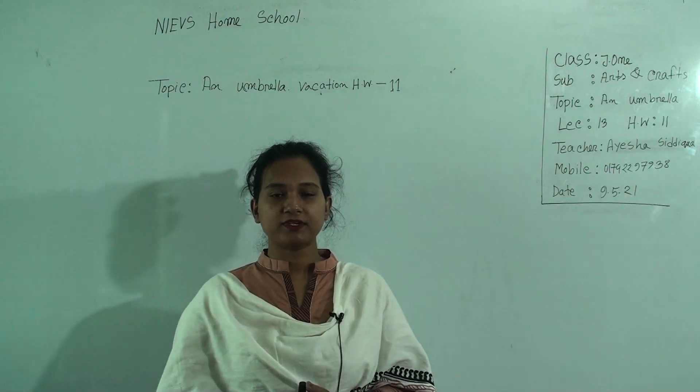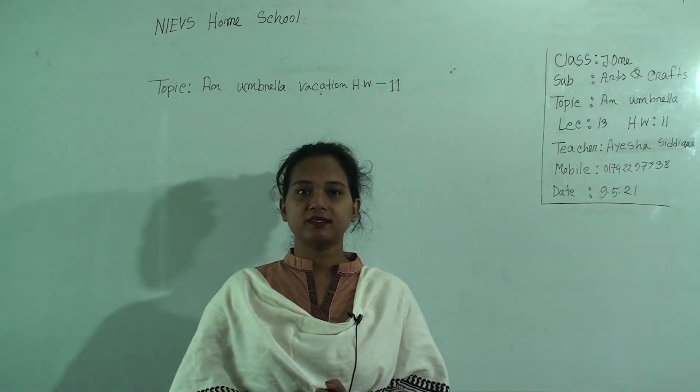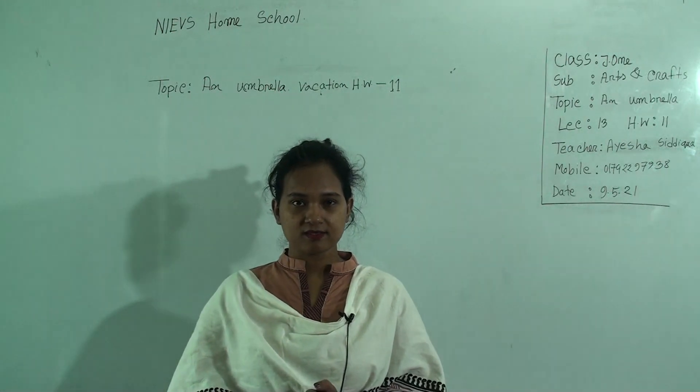Dear student, welcome to NIBS Home School. Hope you are doing well at your home. This is Aisha Siddhika Sara, Assistant Teacher of Arts and Craft at National Ideal English Revolution School Morning Shift. Today I am going to take a class for class Junior 1.